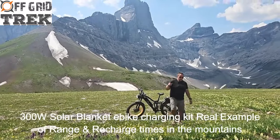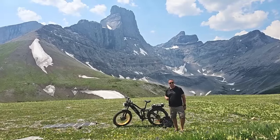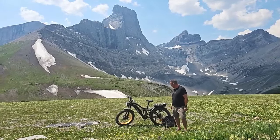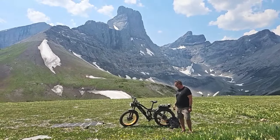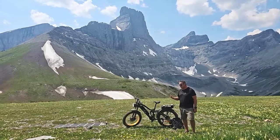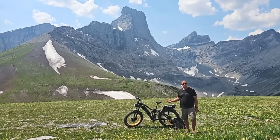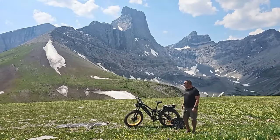Hey guys, Renny here with Off Grid Trek. Just wanted to take the opportunity — came up to one of my favorite spots with a couple friends. I rode the e-bike part of the way up here and just wanted to see what it would do in the mountains and give you a real world example of basically how you could use it in the backcountry.